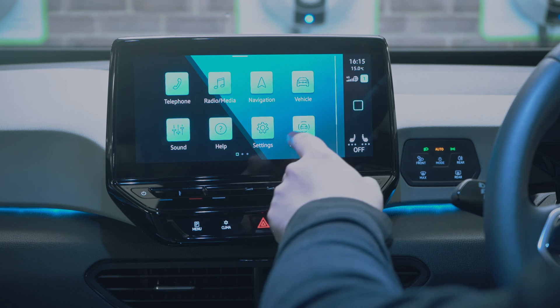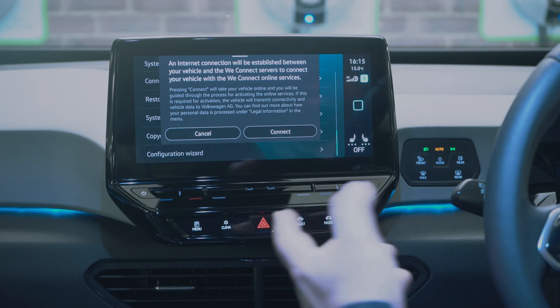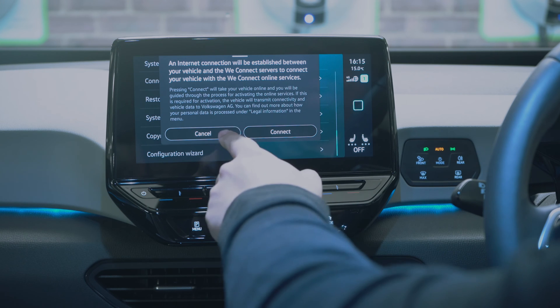In general settings you have system settings and We Connect, which allows you to connect to the VW app.